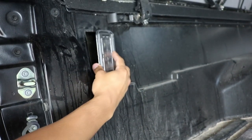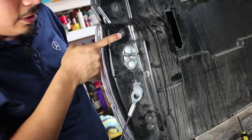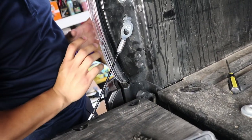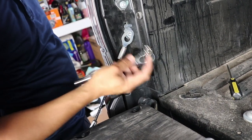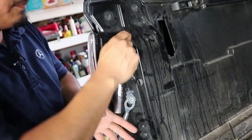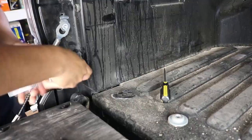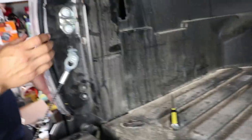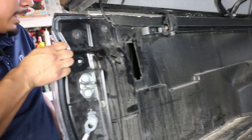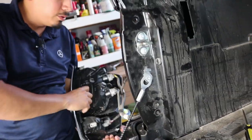Before we install it, we're going to focus over at the taillight. We're going to remove the bolt here and the bottom bolt — that's what's holding the taillight in, and that's where the 10 millimeter socket comes into play. Once we do that I'll show you why we need to remove it. Once you remove the bolts, go ahead and tug the taillight back towards you and that will release it.